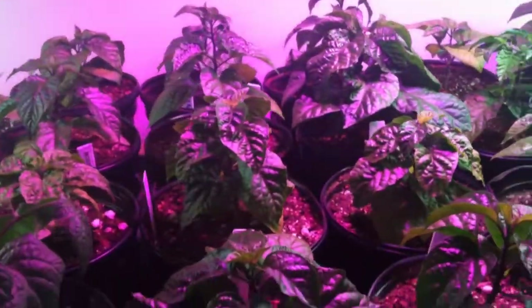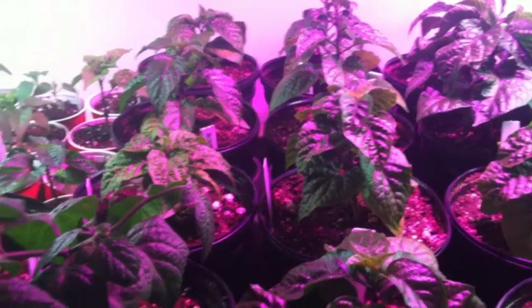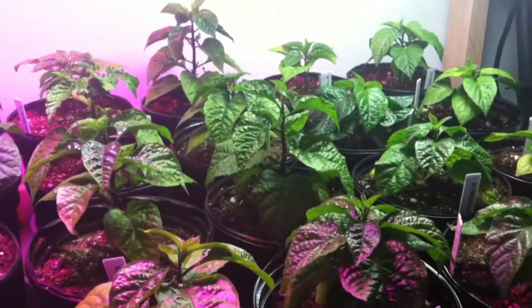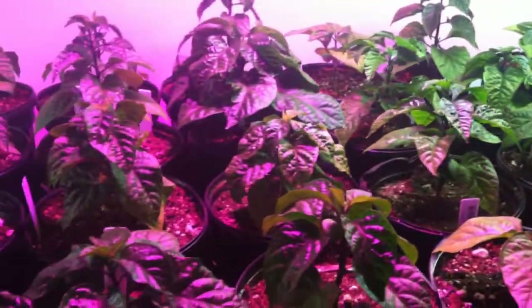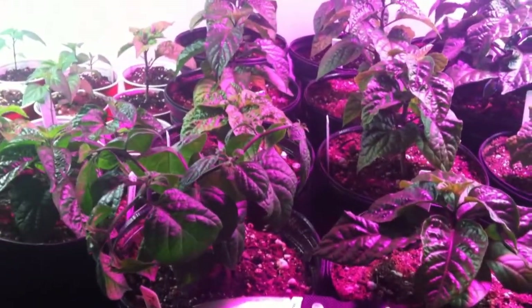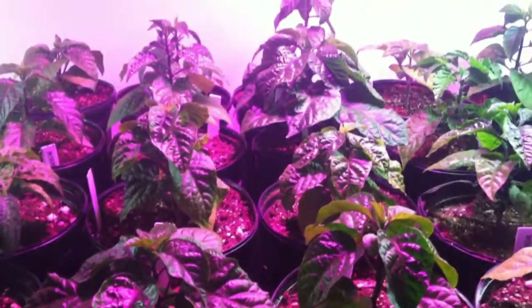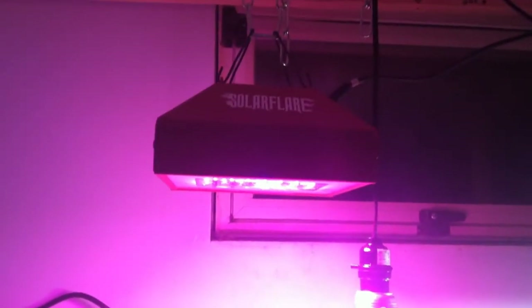Hey everybody, Pepper Chronicles here. I thought I'd do another update on my super hot pepper garden that's still indoors. It's the 24th of March and I recently got a new LED grow light — the Solar Flare.